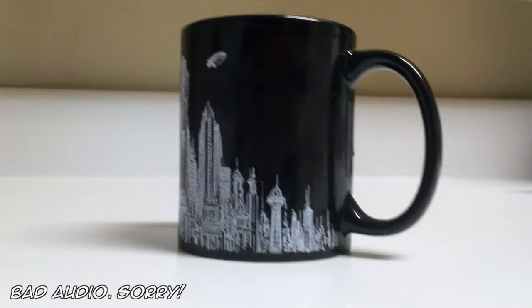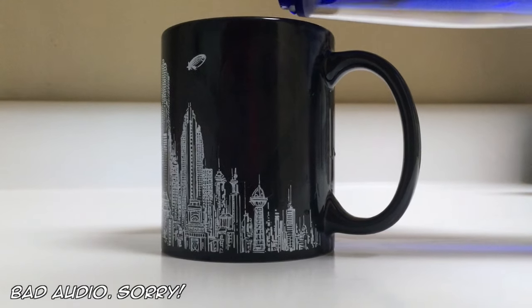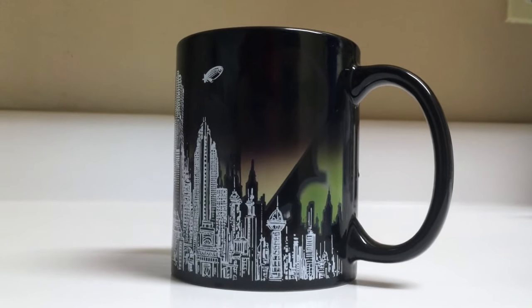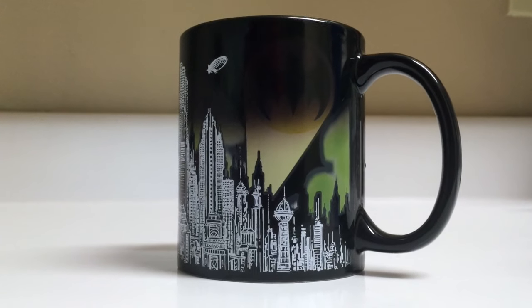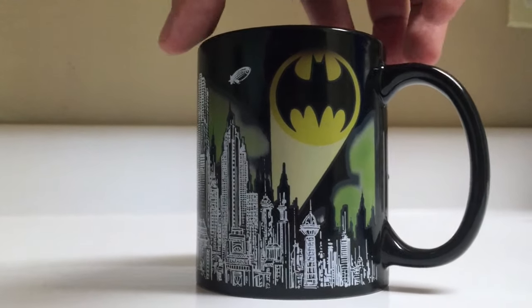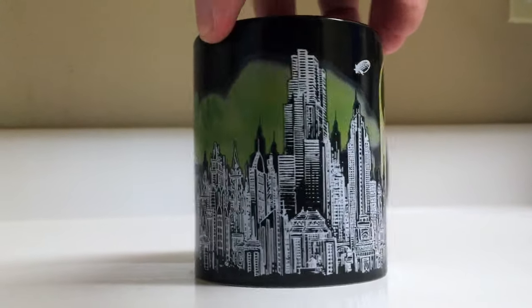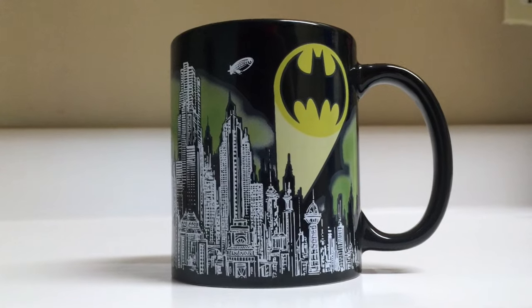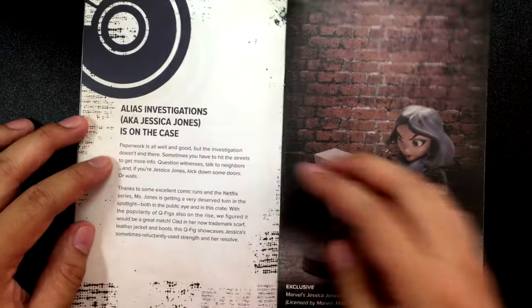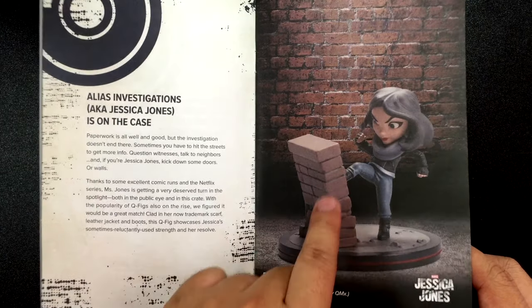All right, round two — let's see what it looks like if you pour hot water into this mug. There it is! I want to see. That's my daughter — she wants to see what's happening. That is awesome. Wow, that's pretty. I didn't think it would come out that bright. That's pretty bright, that's awesome! Do you know what that symbol is? Batman! That's right. Alias Investigations — that's it. And here is Jessica Jones, known to kick some doors down or walls. So that's what that is right there.